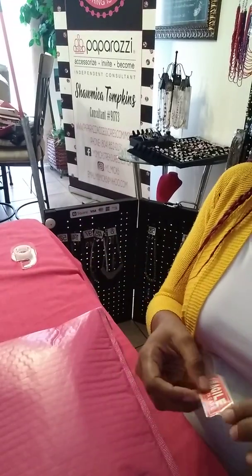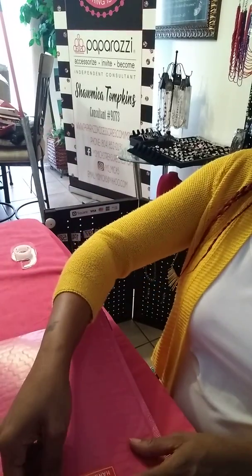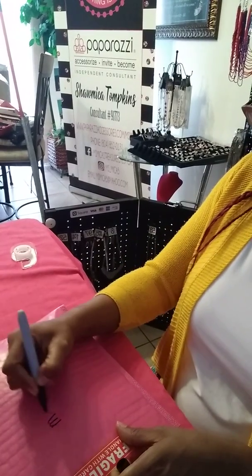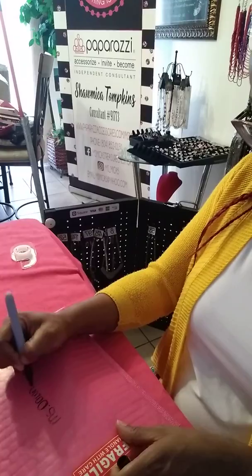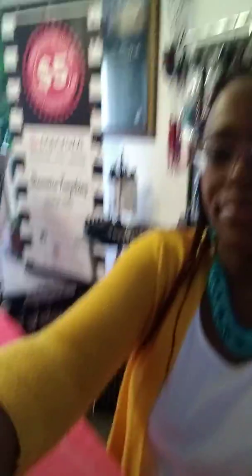I'm going to take my fragile label and put it on here, then write her name. Ordinarily I will put my address label on as well, but because it has my personal address I won't show it. I'll finish putting in her information, then take it to the post office and it's ready for shipping.